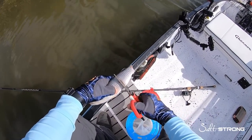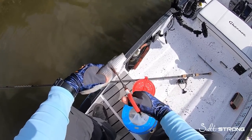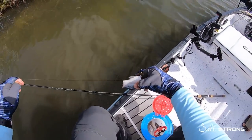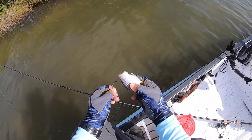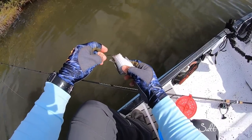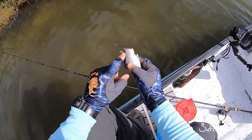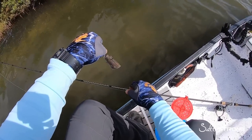So number one mistake people make when they rig up: I've got a nice piece of mullet here. When you go to rig the mullet, make sure when you put the hook in and the hook pops out, you don't leave the scales on there. What you've done is basically hidden that hook point. Make sure those scales are off of the hook point and that will help with your hookup ratio.